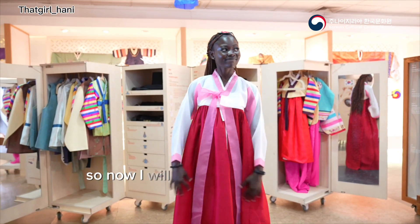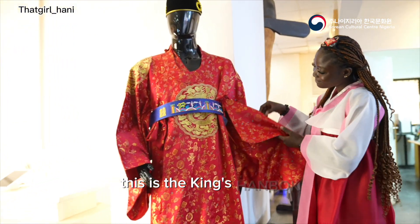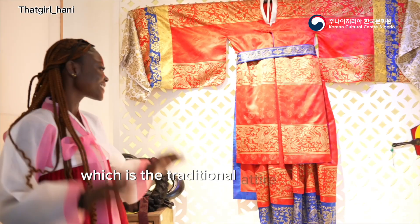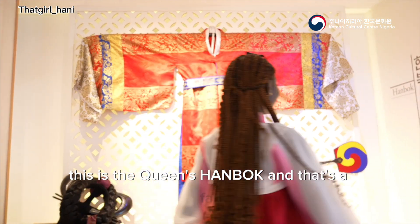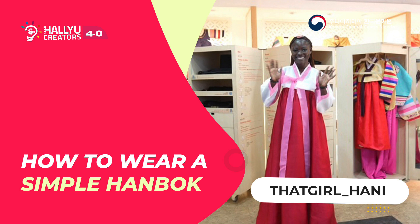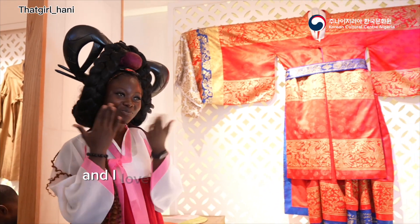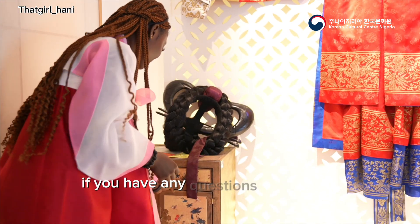Now I'll show you the king and queen's Hanbok. The king's Hanbok, also known as the geumbok, is the traditional attire worn by Korean monarchs. This is the queen's Hanbok — she also has a fan and a wig. It's heavy, but it's just so beautiful. I love everything about the Hanbok.